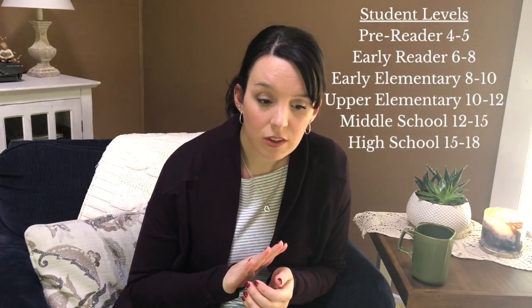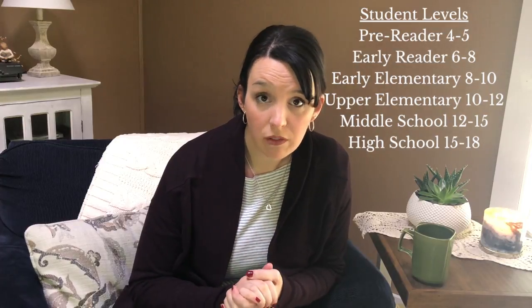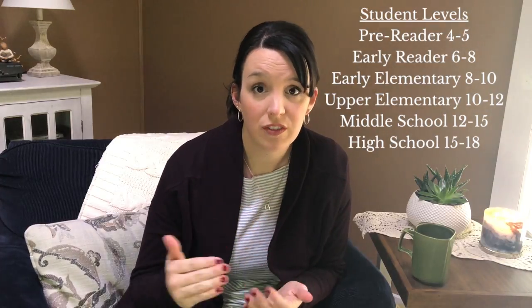If you purchase the full bundle, each unit comes with a teacher's guide and access to all six student levels. These are not necessarily grade-level based. Reading right off the site: Pre-reader is for four to five year olds, Early Reader for six to eight, Early Elementary for eight to ten, Upper Elementary ten to twelve, Middle School twelve to fifteen, and High School for fifteen to eighteen year olds. You will have access to all of those student pages.